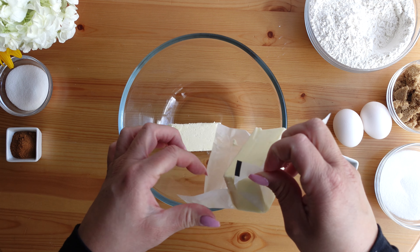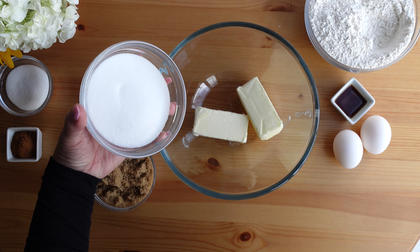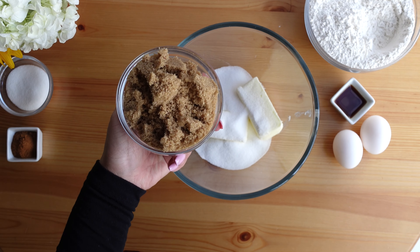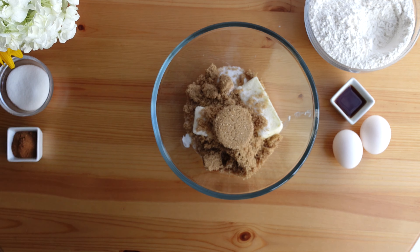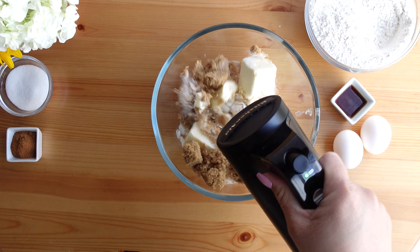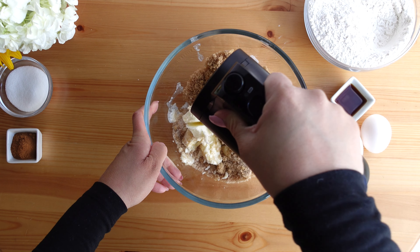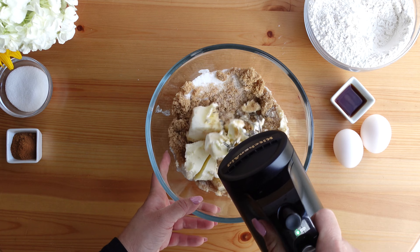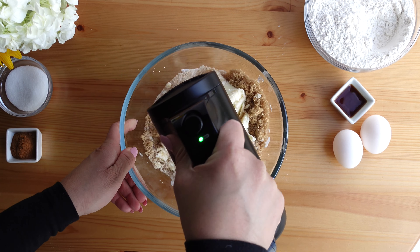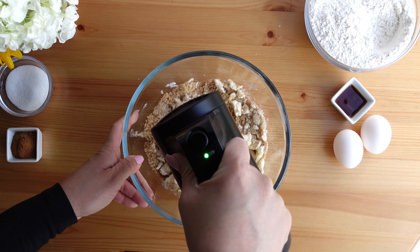To a large bowl add the two sticks — which is one cup — of unsalted butter, then add the granulated sugar followed by the brown sugar. The brown sugar also helps make these snickerdoodles nice and tender and chewy; there's molasses in the brown sugar. I feel like having both granulated sugar and brown sugar makes the snickerdoodle super soft and chewy. Cream the sugars and the butter together for about three to four minutes until they are light and fluffy.